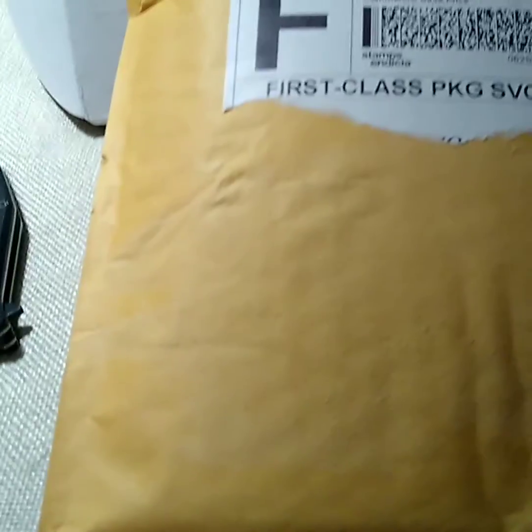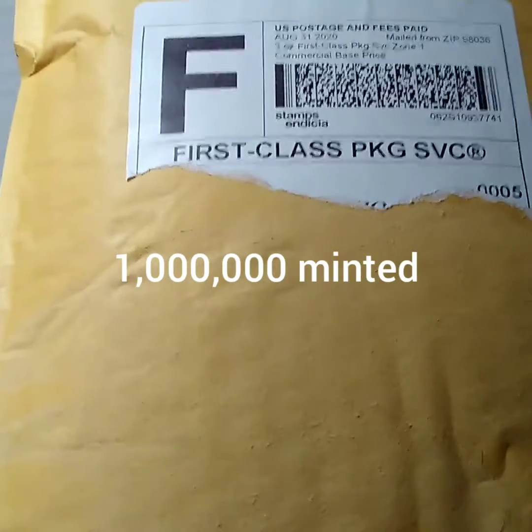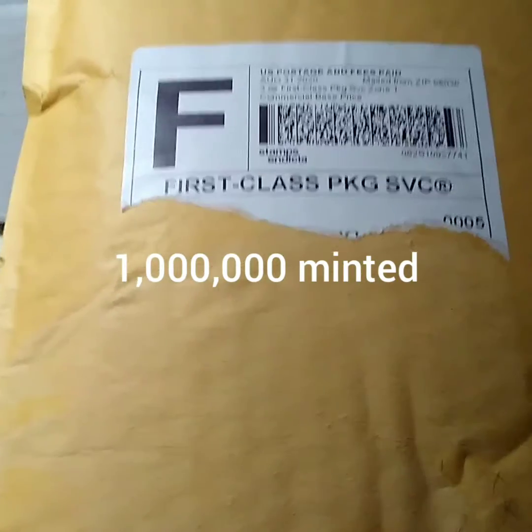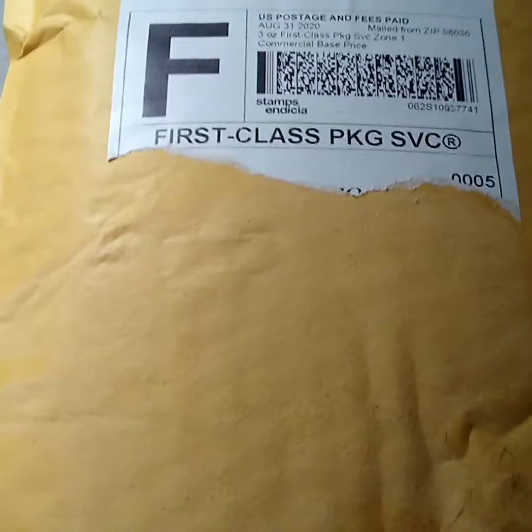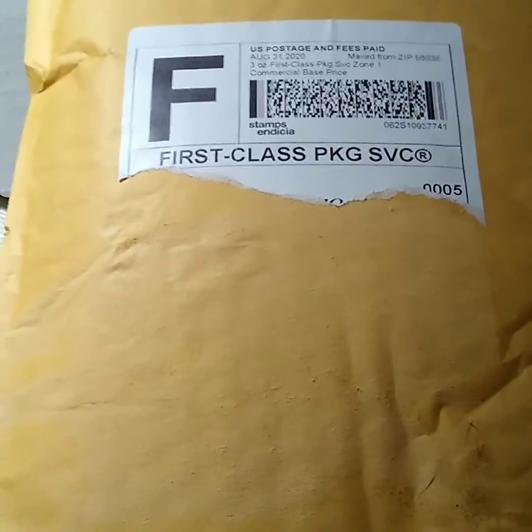This is a purchase that I made the other day. It's a 1896 Hungarian commemorative Corona — one Corona. It had the original packaging with it, the original box and stuff. I thought that was just kind of unheard of.